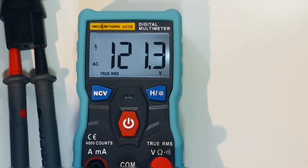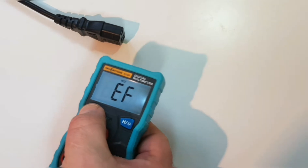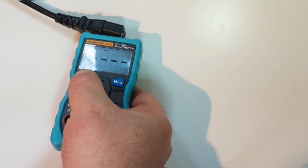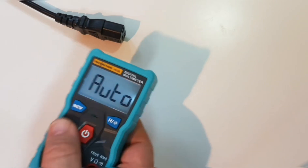AC voltage is not a problem. For non-contact voltage mode, you simply press the NCV button and away you go. The NCV on the 403B works really, really well.